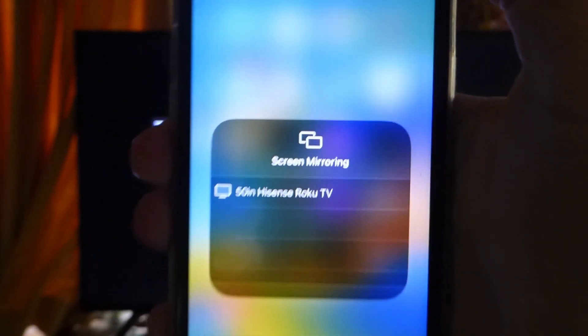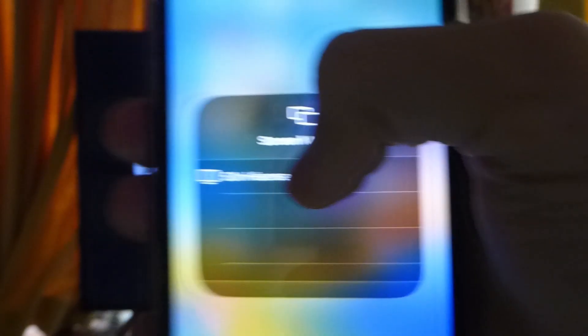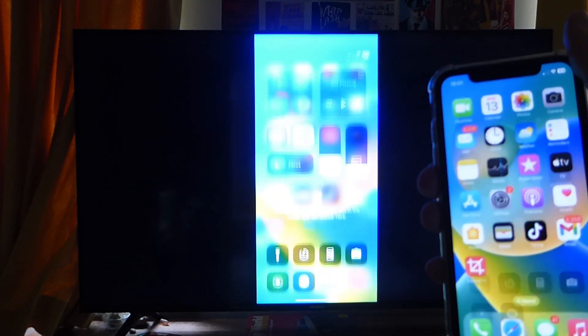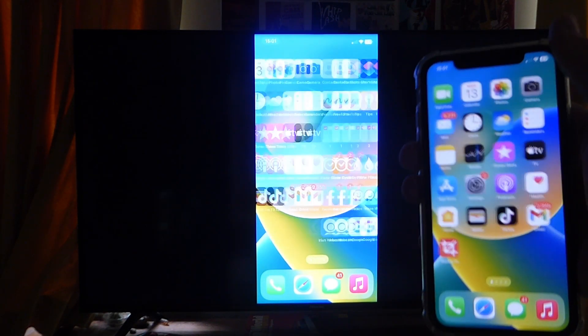Hopefully your TV should appear — it may take a moment. Once it appears, click on it, and as you can see, my phone is now being mirrored to my TV. It's literally that easy to mirror your phone to your TV.